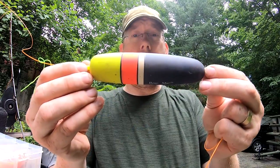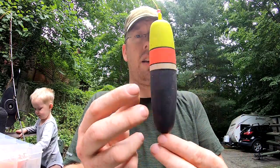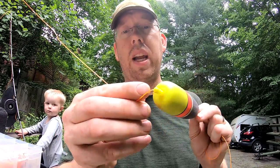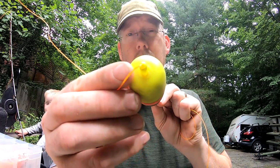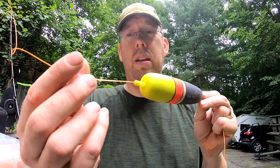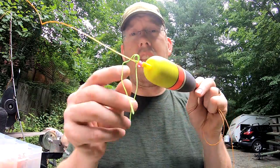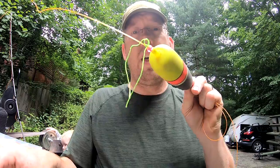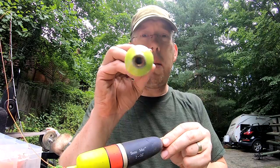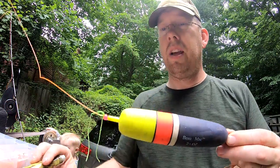One of the first floats I'm going to use is the Bow Max — it says two ounce on it, meaning that's how much weight it takes to cock it and get it to sit right in the water. I like this float because the hole in the stem is really small. This is 50-pound mono, about the thickest stuff I'd expect someone to use with a float, and you really don't need more room than that. If the hole is too big, the bobber stops won't work.